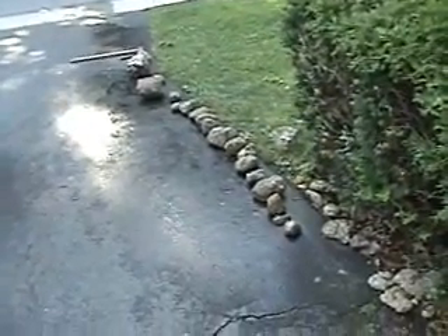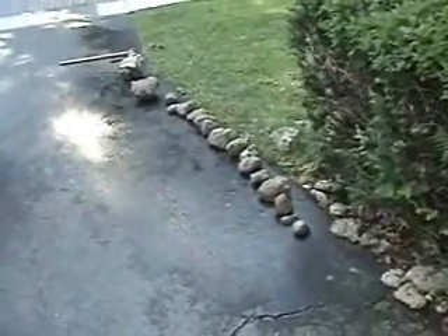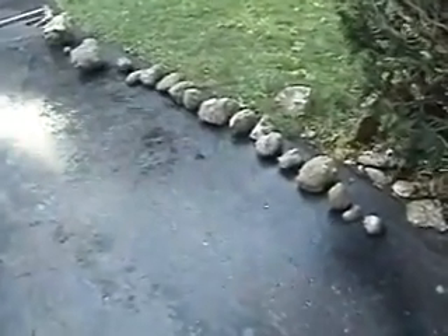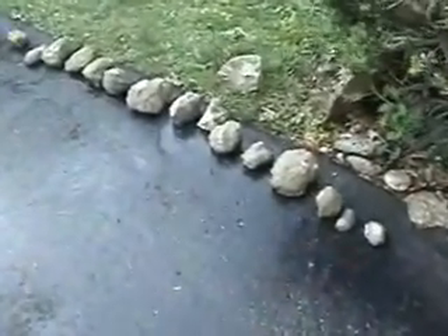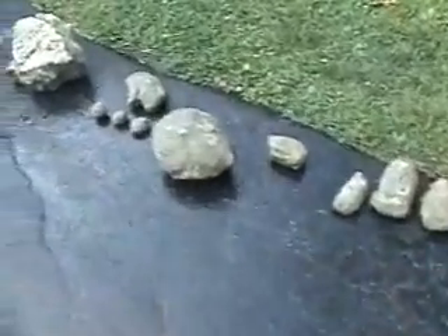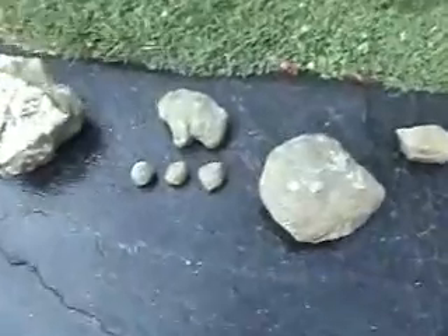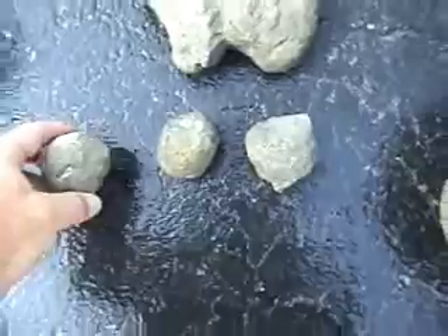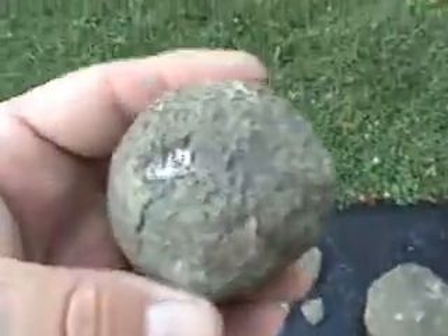These are the fossil coral heads we collected yesterday. They're all cleaned up and washed now, laying out on the driveway to dry. This shows some of the smaller ones — the smallest ones are a little bit bigger than a golf ball but smaller than a tennis ball.